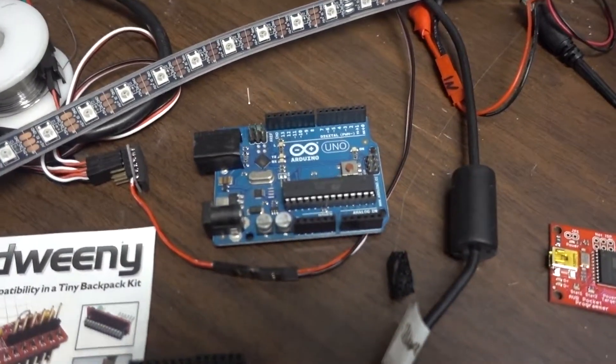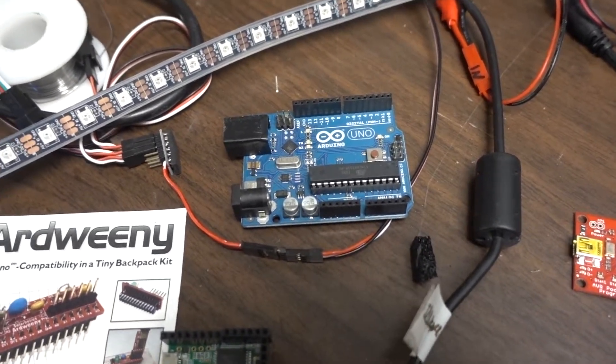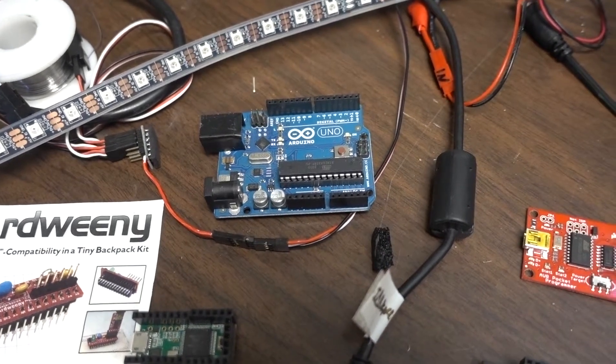The Arduino Uno board is obviously way too big for this. It will work, but it's not exactly — actually it won't work, and I'll explain why. But for just lighting up the strip it will do the job, but it's way too big.